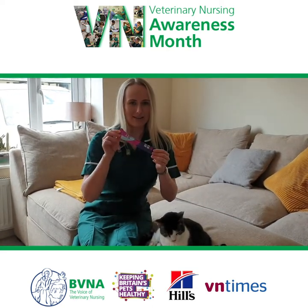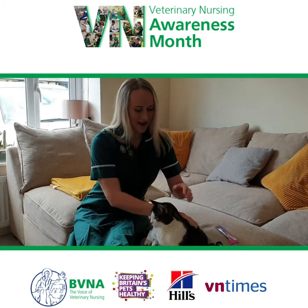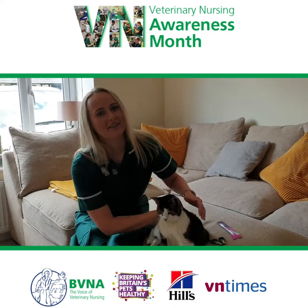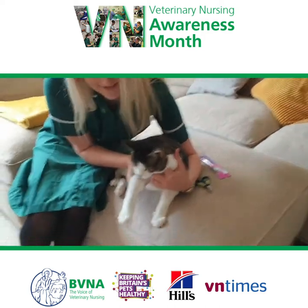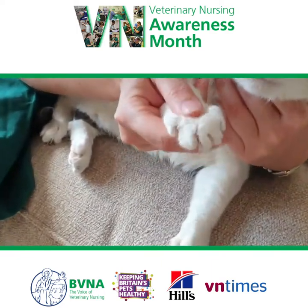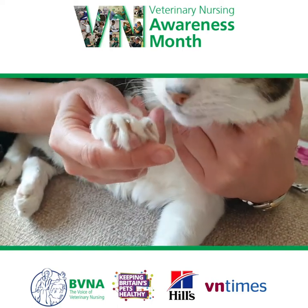We also want a high value treat to give them after as a reward. This is my own cat Miley — she's generally quite tolerant and she lets me check her nails. What we first want to do is extend the foot forward and check the nails themselves. As you can see, she's just got sharp ends on the ends of her nails.